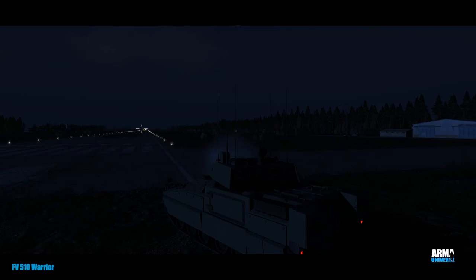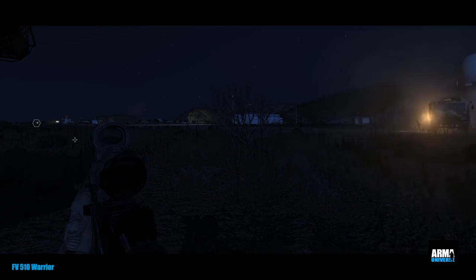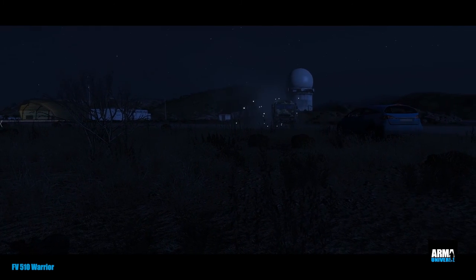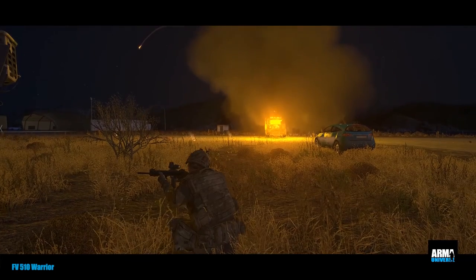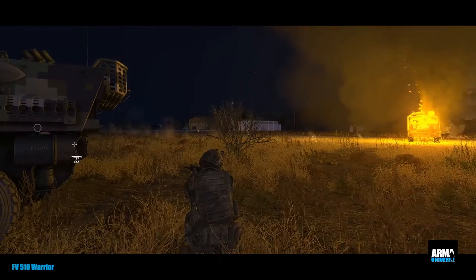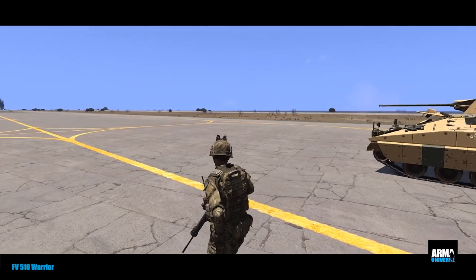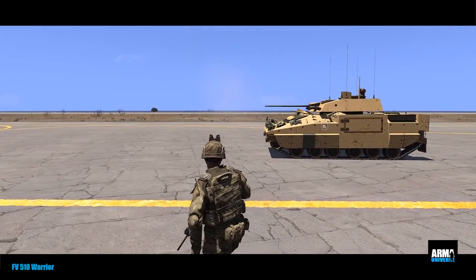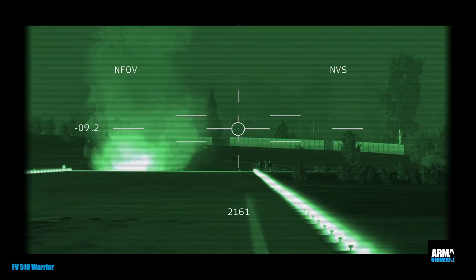The vehicle supports operations for up to a 48-hour battlefield day in nuclear, biological, and chemical warfare conditions. It is fitted with the two-man GKN Sankey turret armed with a non-stabilized L21A1 30 millimeter Rarden cannon, capable of destroying most modern APCs at a maximum range of 1,500 meters. It's also fitted with an L94A1 7.62 millimeter Hughes helicopter coaxial chain gun, and two clusters of four defensive grenade launchers, usually used with visual and infrared screening smoke, or VIRSS.